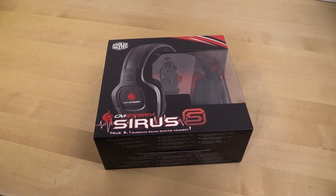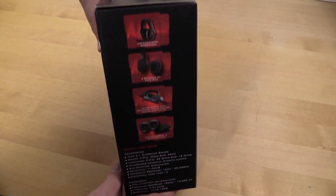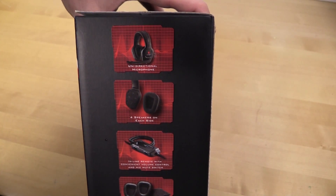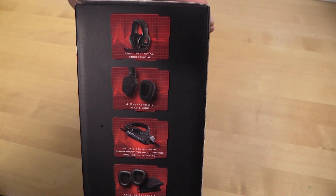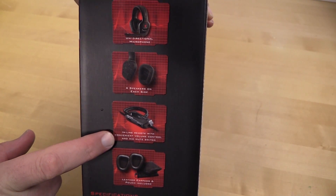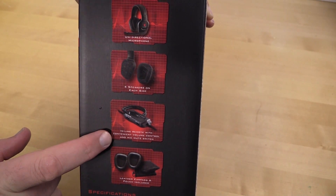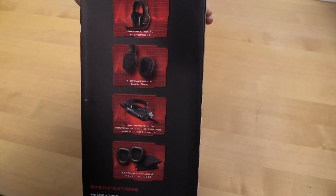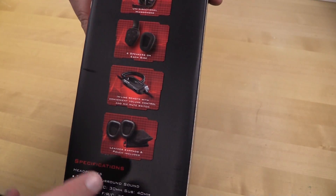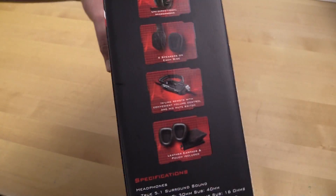So this is the CM Storm Sirius S. We're going to get right down to business here. It features a unidirectional microphone, four speakers for each side, and an inline remote — which is actually one of the reasons I bought this one. It also has inline volume control and mic mute switch.